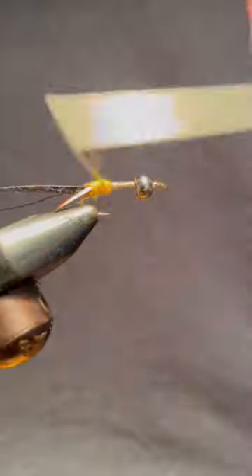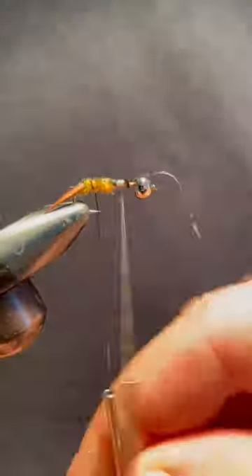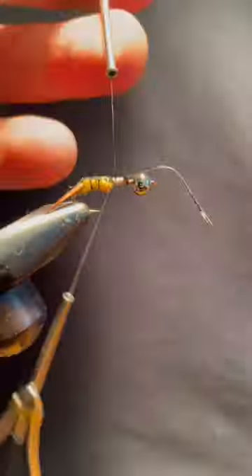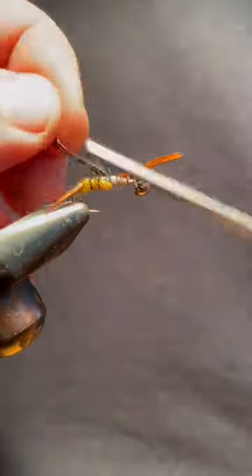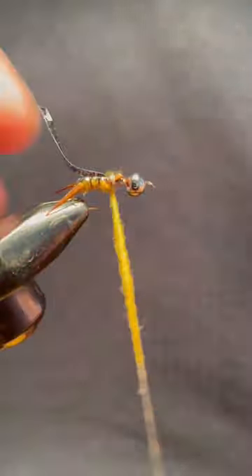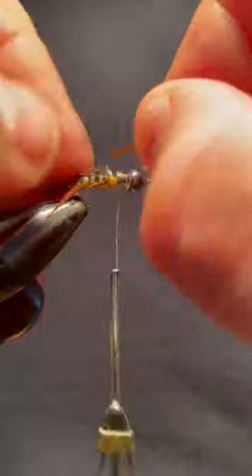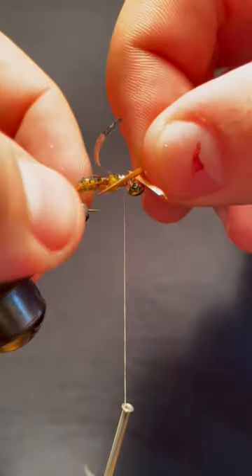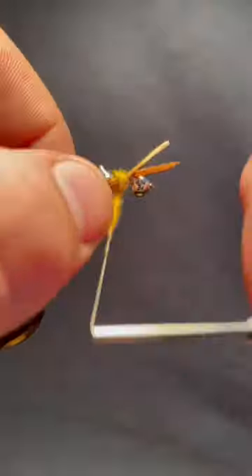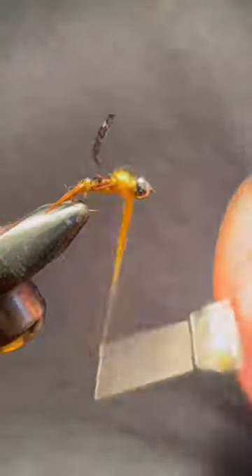This is the Goose Biot Stonefly, which is not only a challenging tie, but a highly effective fly at catching trout. The secret to its success is the thin skin pullover on the back, in which you can partially see the golden dubbing shining through. This fly features three thin skin pullovers, six biot legs, and two biot tails for an extra buggy look.